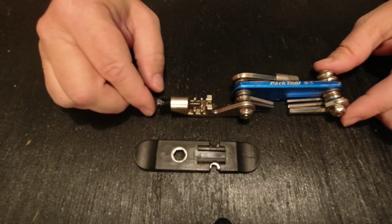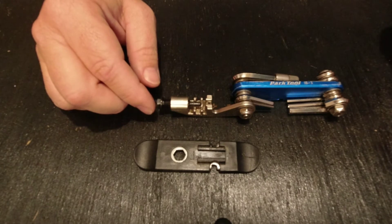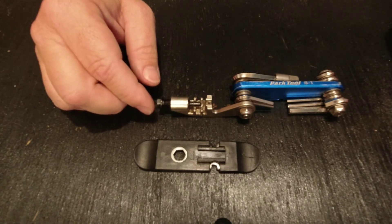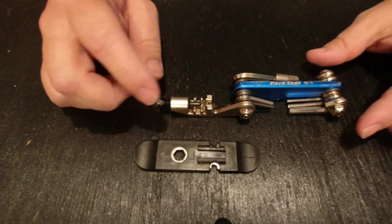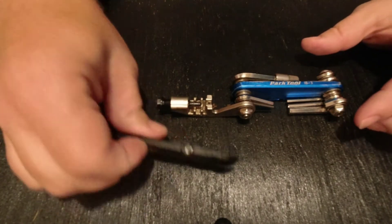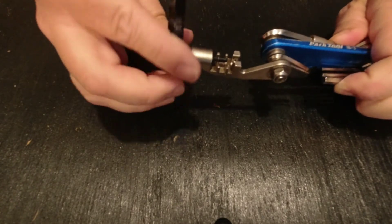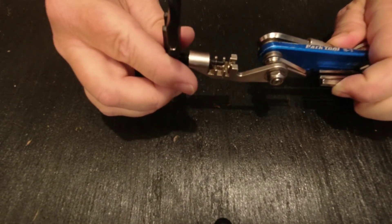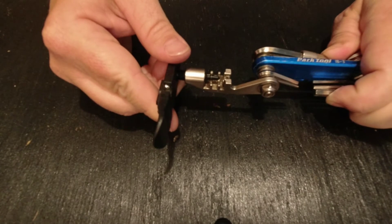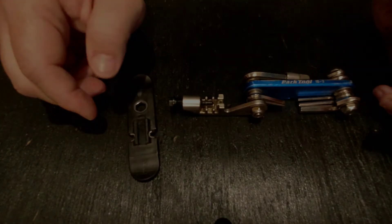I've been fortunate to never need a chain tool on the road, but the additional weight and size to have this feature seems worthwhile. I have used the chain tool in the shop — it works well. The small size of the tire lever, which you use with the 8mm to drive the pins out, makes it a little bit more challenging than when you're using a larger shop-type chain tool.